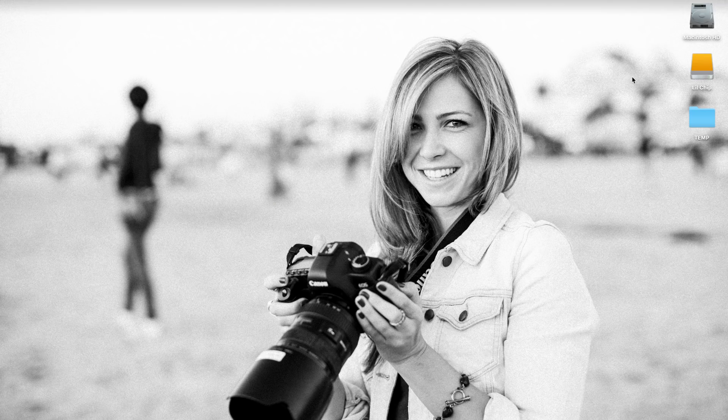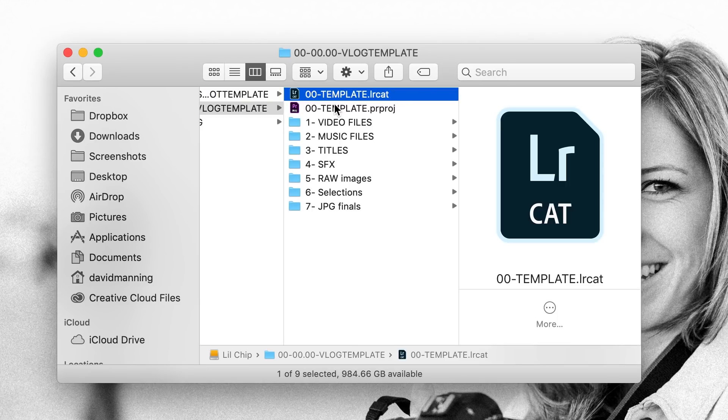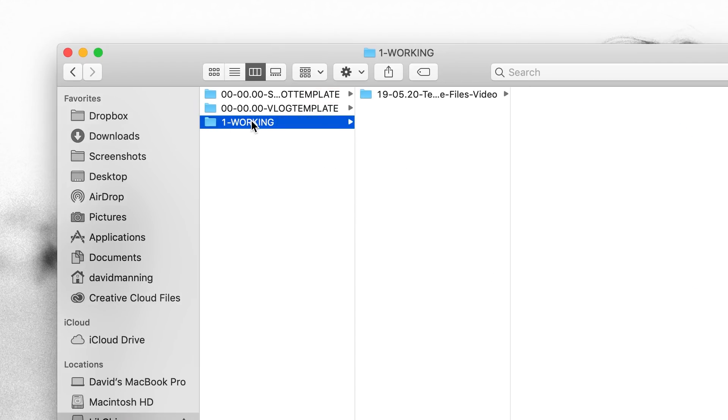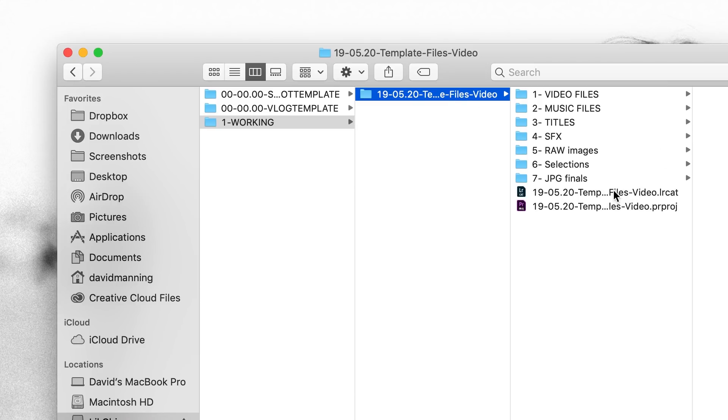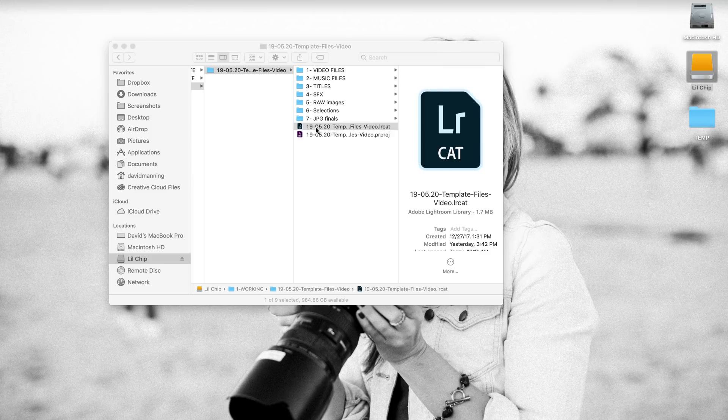Alright, into the computer. Here is my working drive where we had that vlog template folder structure. Here is the Lightroom catalog template and the Premiere Pro project template. So that I don't mess with these originals, I've already created a new folder, copied them over, renamed them for today, and let's jump into that Lightroom catalog folder.